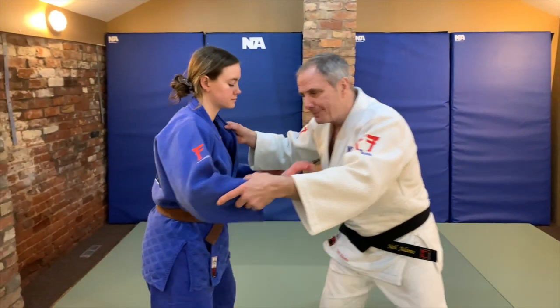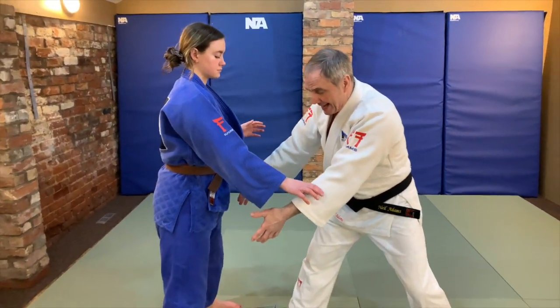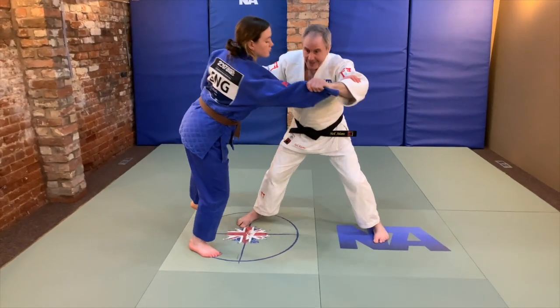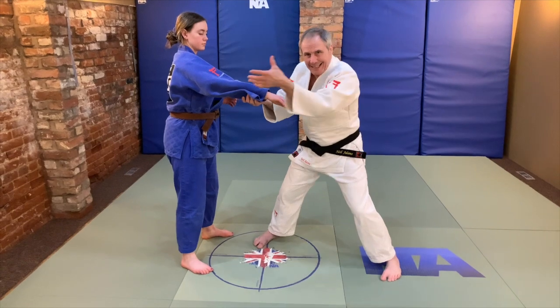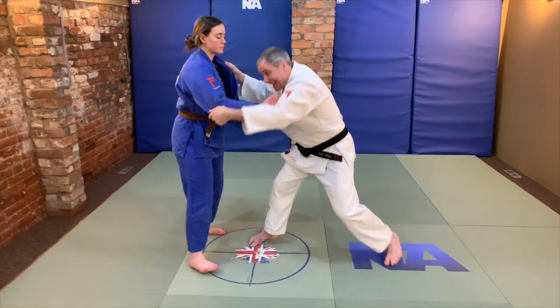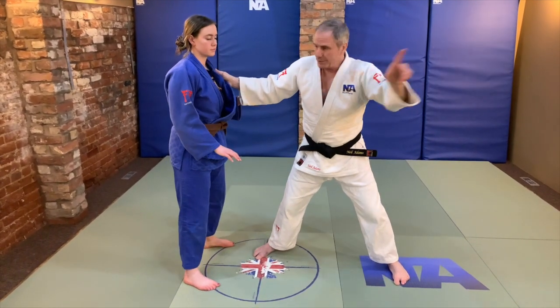Tip one: Kuzushi. A lot of people think that you have to pull upwards to pull them onto their toes, but it's more of an arc out here, and also this hand needs to be able to turn, needs to be able to rotate — but that is if I am throwing in a forward direction.